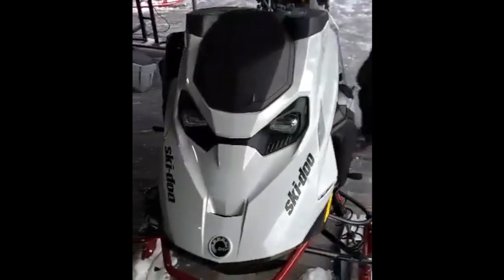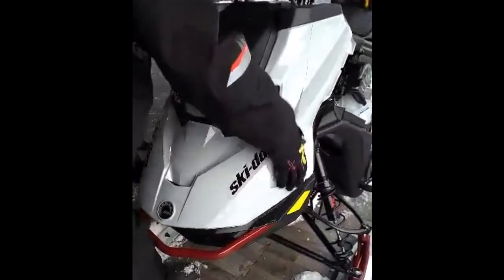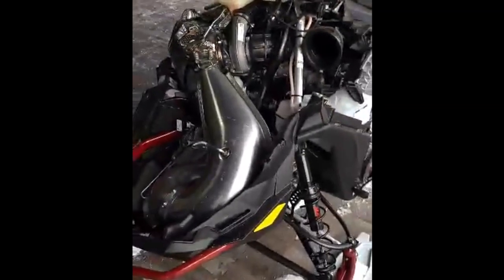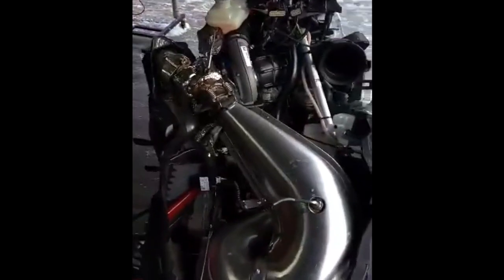Now the hood just pops right off. There we go — and there you have it. There is all your room underneath the hood of the 850 Turbo R.